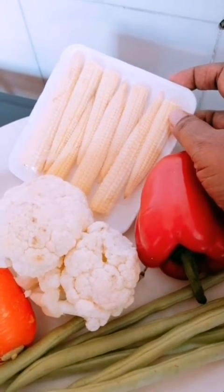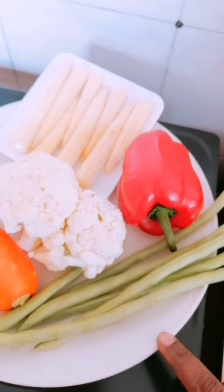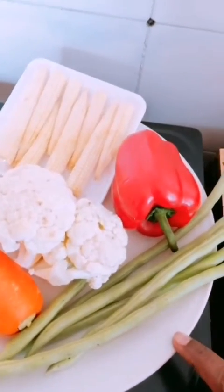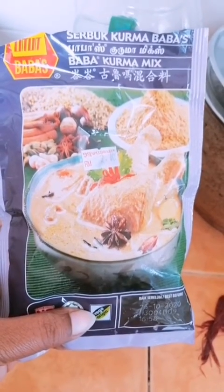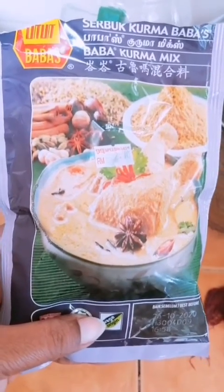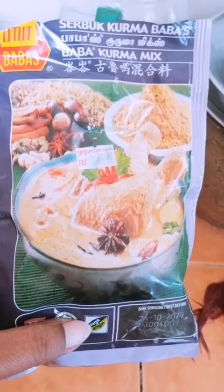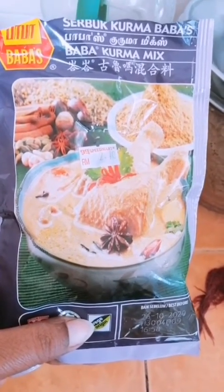We are going to use 6 pieces of beans. Look at the chicken in the pan. We are going to add a small amount of beef and chicken.